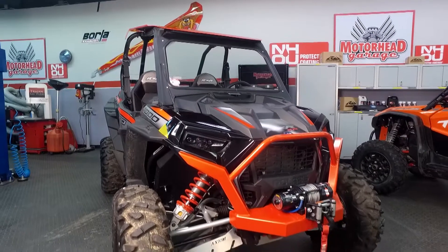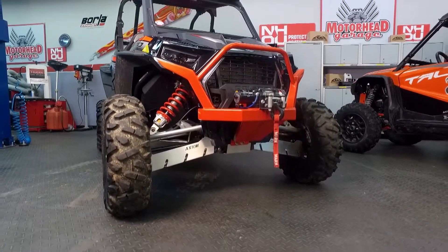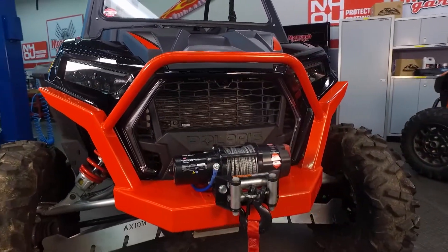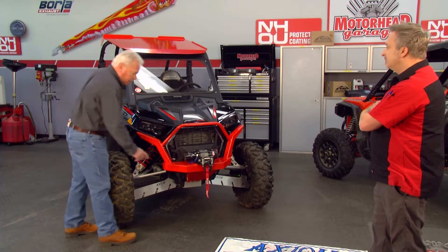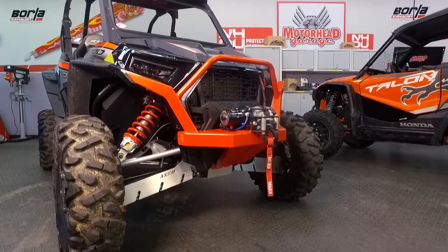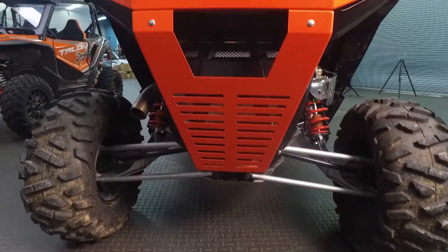Everything looks great and the finish is wonderful. Looking at this Polaris, the front bumper jumps right out. Tell me about that. That's our new bumper for the 2019 and newer XP 1000s and XP Turbos. It gives you the ability to mount a winch right out front. It's got a reversible mounting plate — we have a 3500 narrow spool on it right now, but if you're running a 4500 or bigger winch, you turn it around and there's a mounting for the wider fairlead.